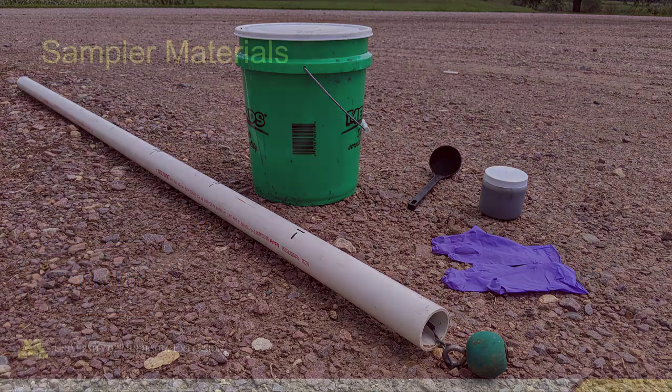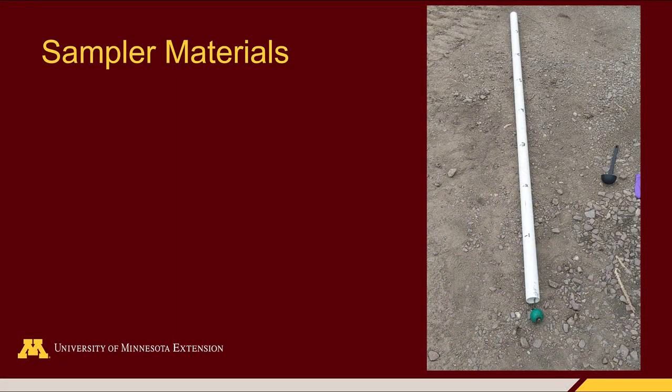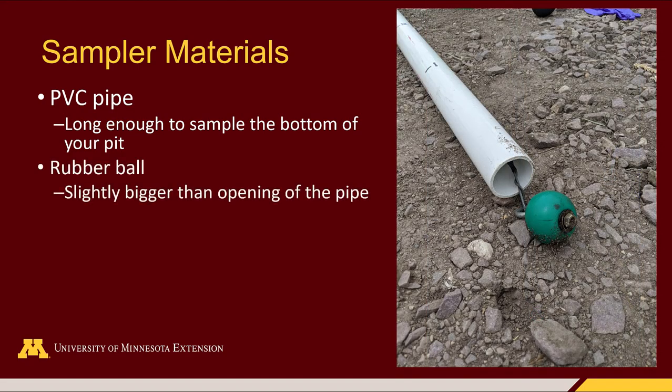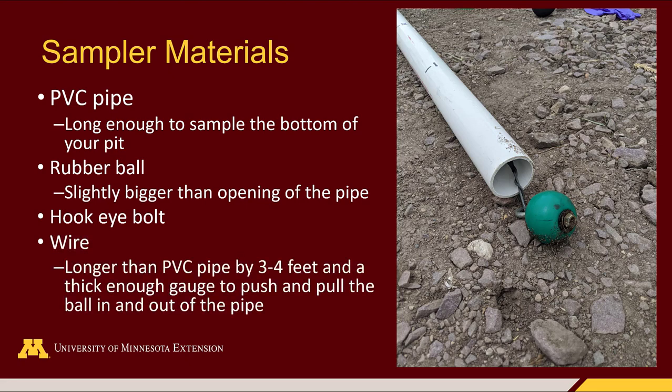You'll need rubber gloves, and finally you'll need the sampler. The PVC sampler can be constructed from materials from local stores. You need the PVC pipe — it has to be long enough to go to the bottom of the pit or whatever area you're sampling from. You need a rubber ball that can fit in the end of the PVC pipe, something to connect the ball to the wire (in this case a hook eye bolt), and then wire. The wire has to be longer than the PVC pipe so you can have some slack, and it has to be a thick enough gauge that you can pull the ball tight when lifting it out of the pit, but also stiff enough to push the ball back out of the pipe to release the manure into the bucket.